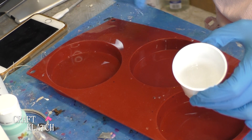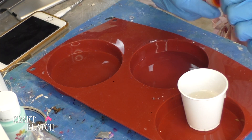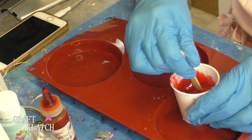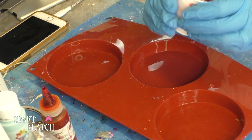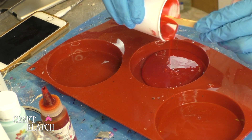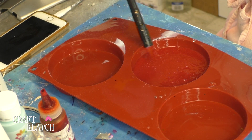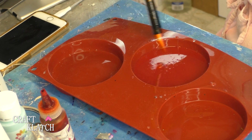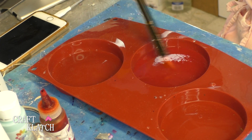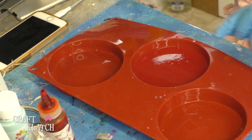We're going to do a very easy Santa coaster today. I have about an ounce, ounce and a half of resin, and I'm going to add some pigment to it. I'm going to go red — this is an opaque red, the perfect red for Santa's suit. I'm going to pour it right on in here. Once it spreads to the edges, I'm going to take my lighter, pop the bubbles, and let it sit a minimum of 12 hours. Then we can come back and give it the Santa look.